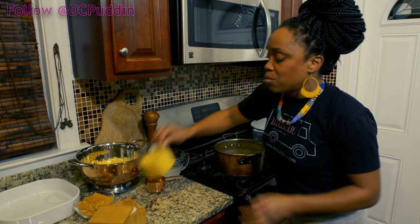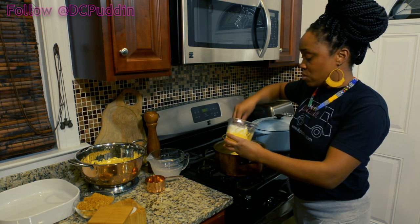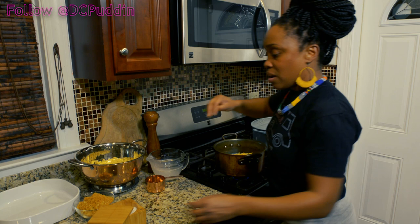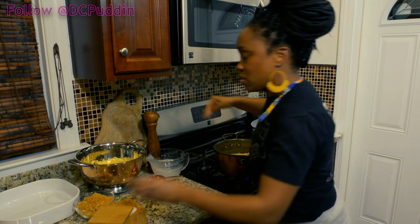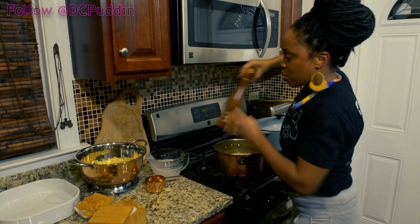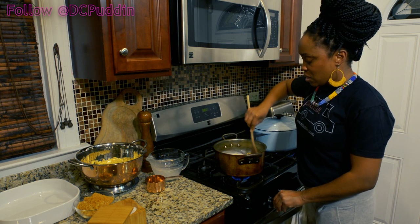I'm gonna reserve a little bit of my Gouda — this is about a half a pound of Gouda. I'm gonna reserve a little bit to sprinkle on top, so we'll put about three-quarters of that in there and leave the rest for later. I've got my mix-up salt here, I'm just gonna put a little bit of that in there. And always, always, always put black pepper in your macaroni and cheese — it adds a wonderful flavor.